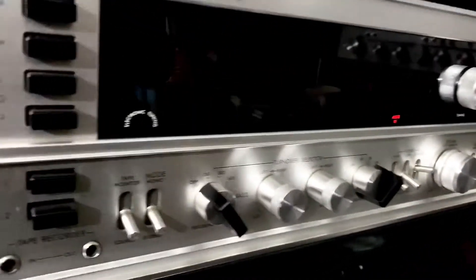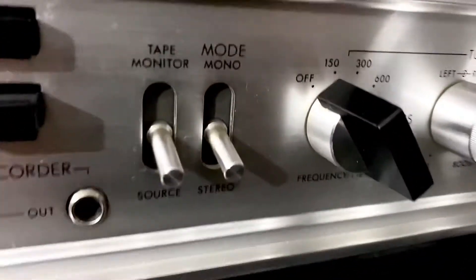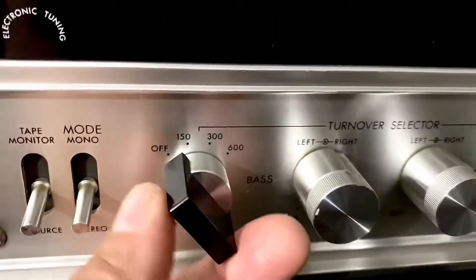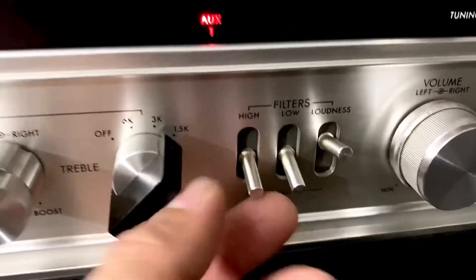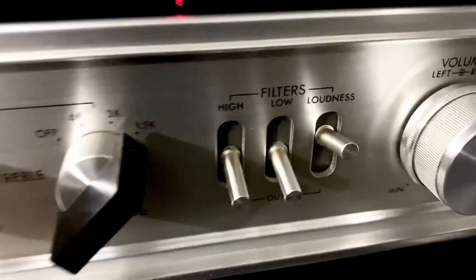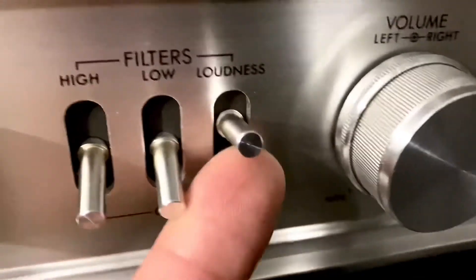I'm really happy with these stereos. You can see the side, the knobs, and these flickers — a very nice piece. These are the turnover selectors for the bass, and here are the selectors for two speakers, left and right.